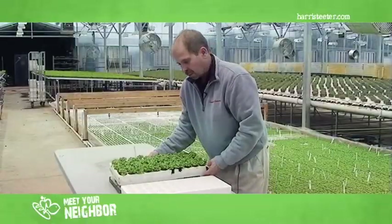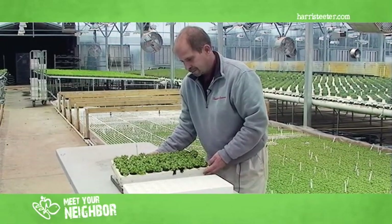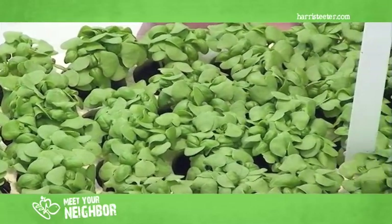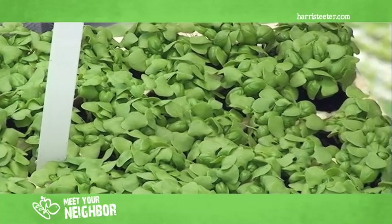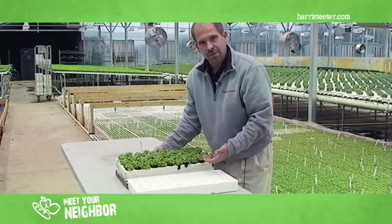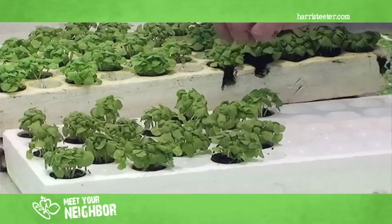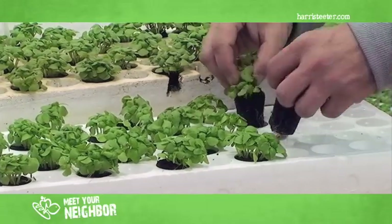We've seen propagation bed number one. The basil is now about 10 to 14 days old. As you can see, the basil starts to touch each other and it's starting to get nice and full. So to keep that basil nice and full through the life of the plant, we're going to split it — staggering the basil in every other hole. This prevents the legginess of the basil and gives it nice full leaves.